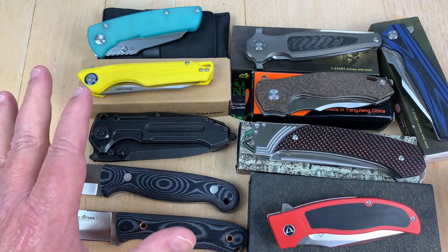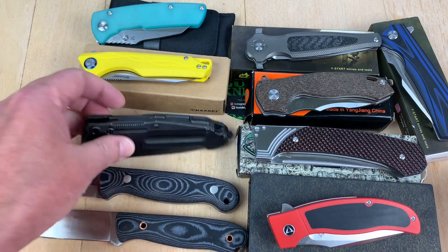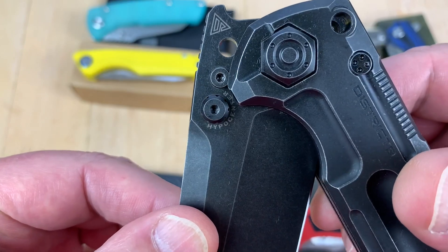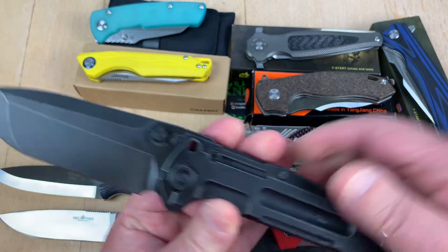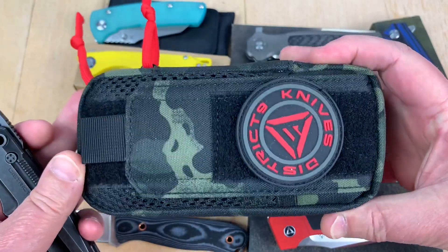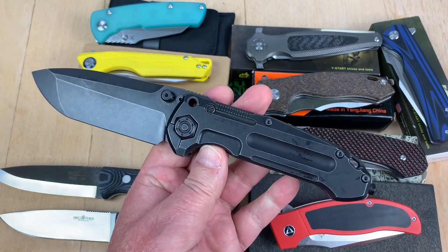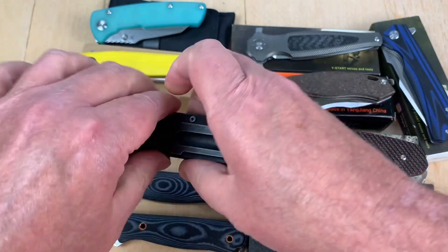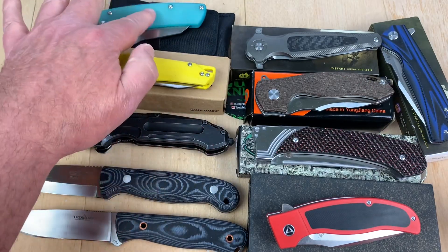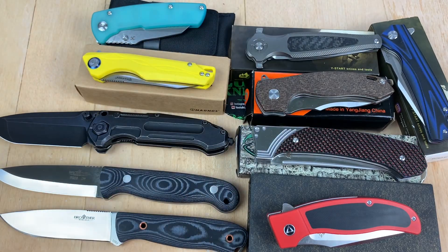It's an interesting bunch of knives — pretty crazy. We've got Brother Knives, the District 9 Hypo Center knife, Harns, Cancept, QSP, Reptilian, Six Leaf, and Y-Start. Let's start with the Brother Knives.